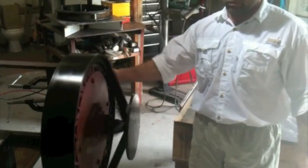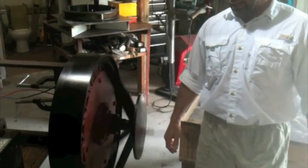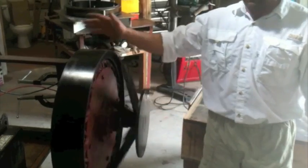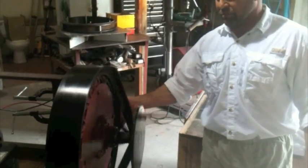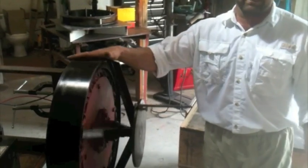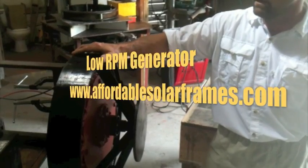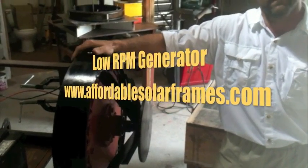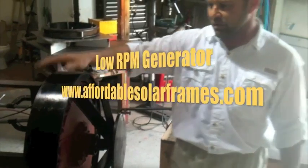That's about as fast as I've been able to spin it by hand in my hydro situation. Again, it weighs 135 pounds, so it would have to be shipped by freight. It takes me about two weeks to build one of these, so if you order it and I don't have it in stock, give me a little time to make it. I hope you enjoyed the video.